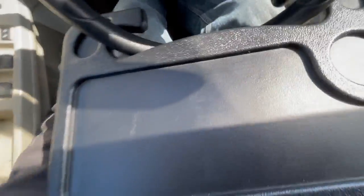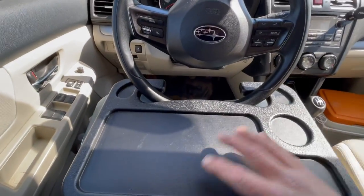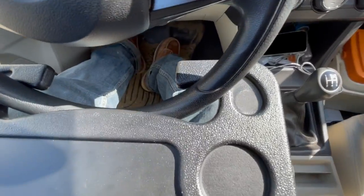Now I got a big belly so I gotta adjust. Seat back - yeah you're gonna want the seat all the way back. Okay there we are, look at that. Let's get our lunch going.